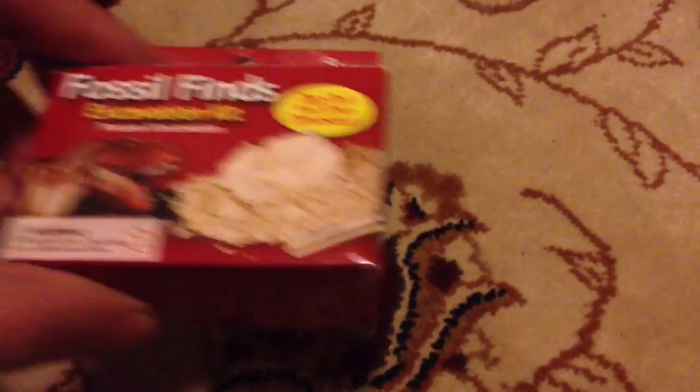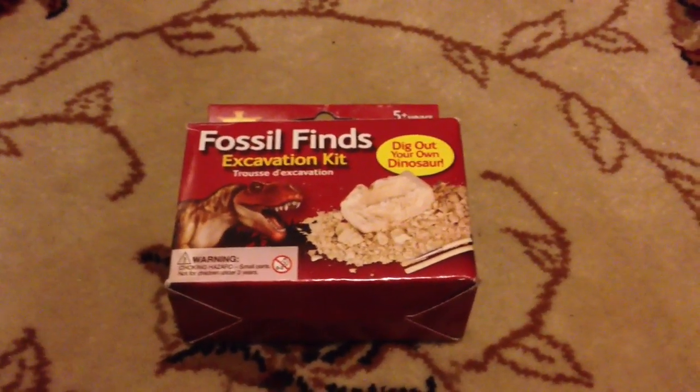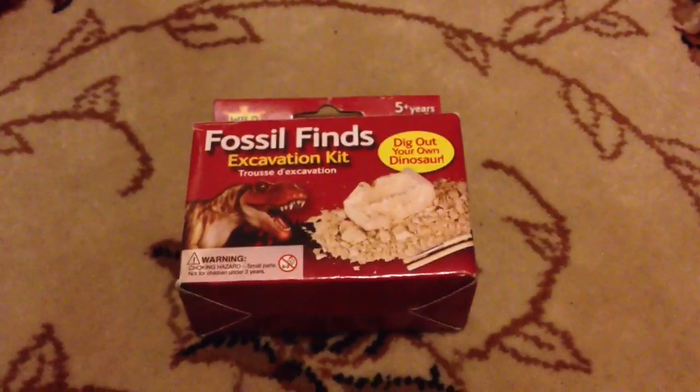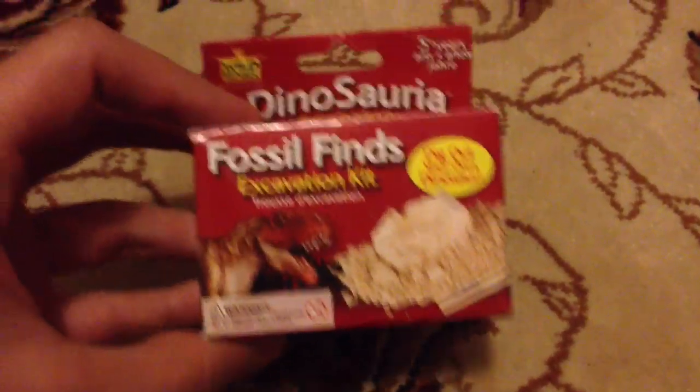Hi guys, welcome to Jurassic Collectibles. I received a parcel in the post today - it was a bit of a mystery because I didn't order anything. It turned out to contain this: it's a fossil finds excavation kit, and it comes from Gavin, the maker of my prop replica cane - Hammond's cane. It's quite an interesting little kit.